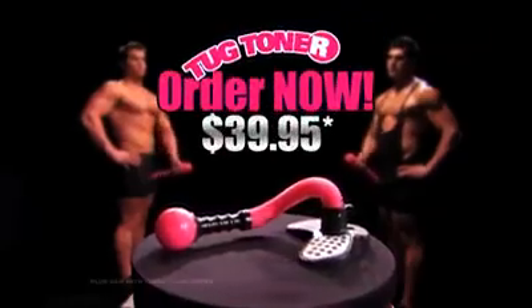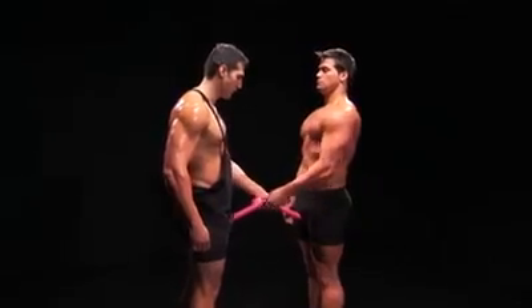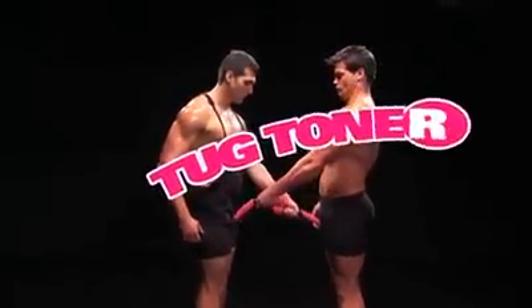Order the Tug Toner for only $39.95 and get a second Tug Toner absolutely free, so you can work out with a friend. The Tug Toner.